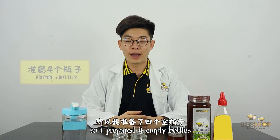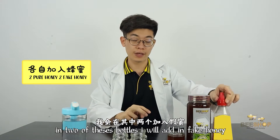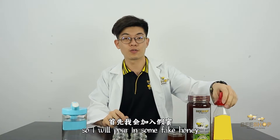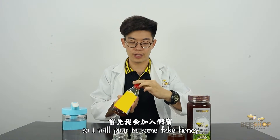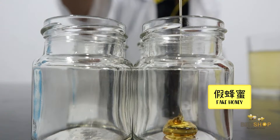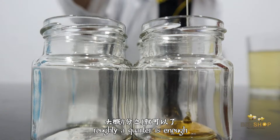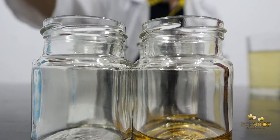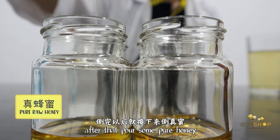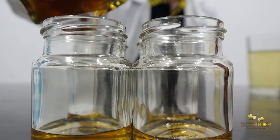I've prepared here 4 empty bottles, and in 2 of these bottles I will put in fake honey, and in another 2, real and authentic honey. So first, I will pour in some fake honey into 2 of these empty bottles — just about a quarter amount. And after that, I will put in some real honey into the other 2 bottles.